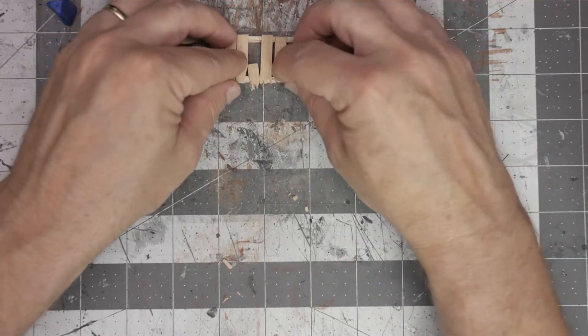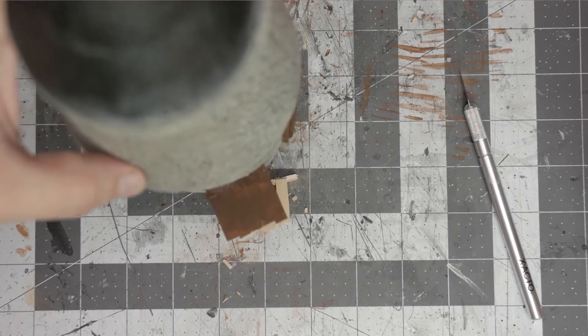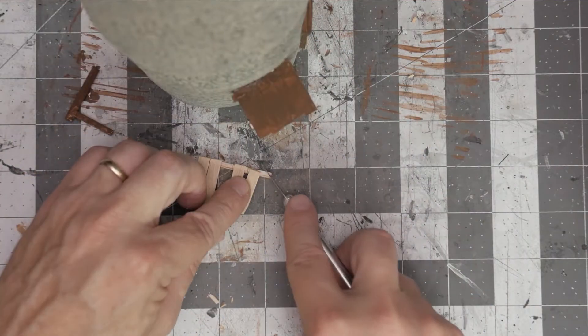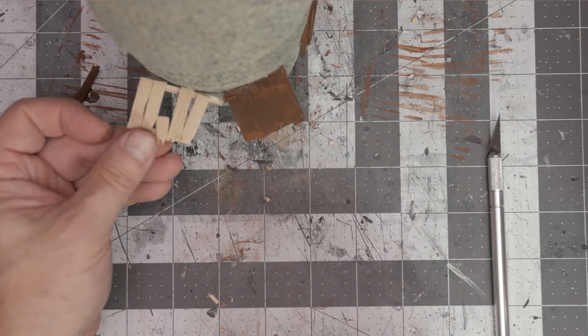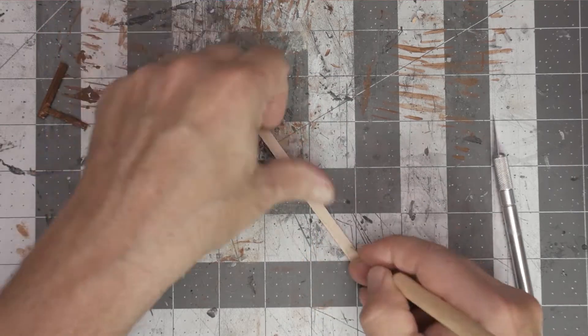I ran out of time this week because I wanted to do the windows too, but I only really got around to the platform. It took a little bit longer than expected, in part because I was making it up as I go along and it was just a busy week. I'm going to try to get the windows done along with the roof next week.